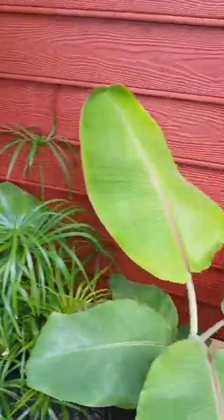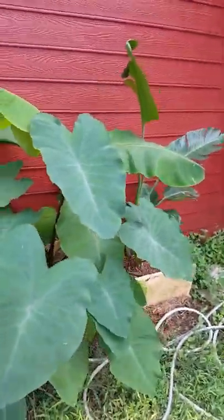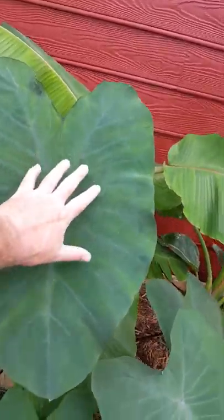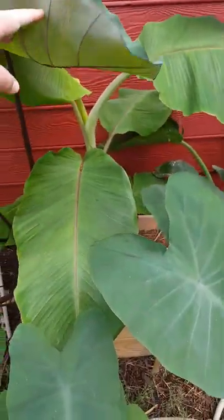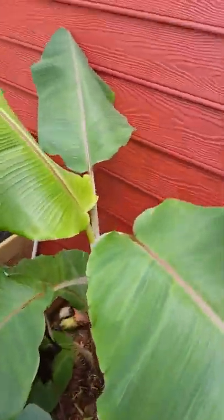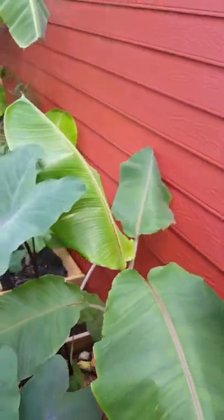We've got the black magic elephant ear — he's done pretty good, a pretty good size ear on him. Really pretty black under-stalk. Behind him here is another ice cream banana — pretty cool.